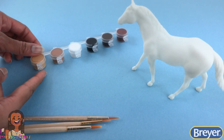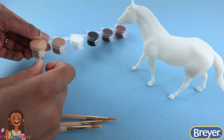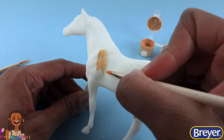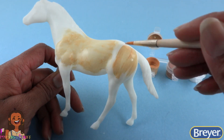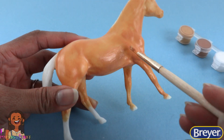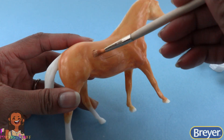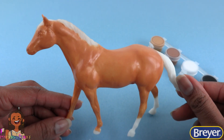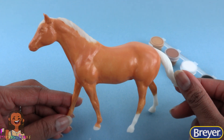For this horse I'm gonna start with this beautiful golden yellow color and we're gonna paint the whole body with a thin even layer, allow it to dry, then add another layer of paint for the base color. I left the mane and the tail white along with stockings on the back two legs.